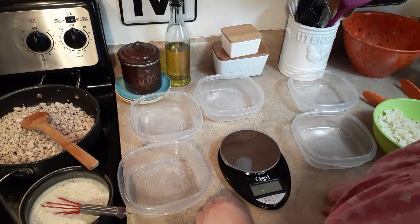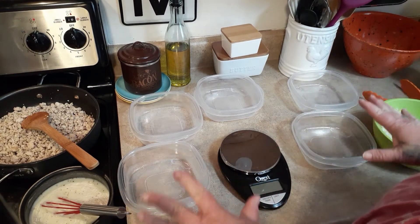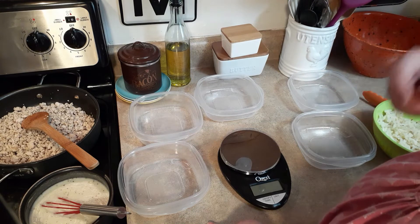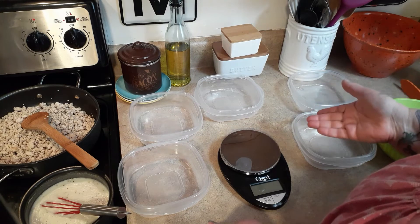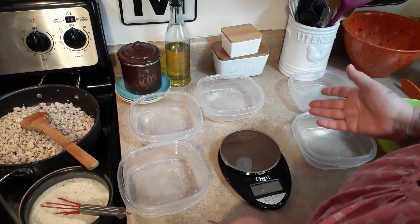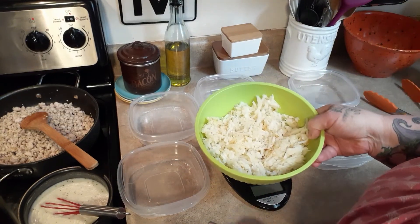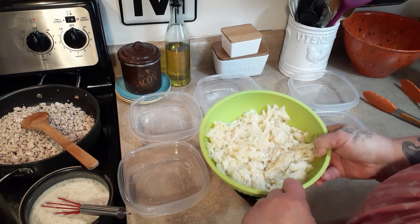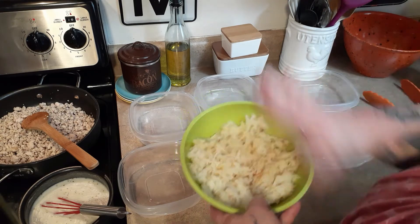Now we're going to assemble our sausage gravy breakfast bowls and I've got my stuff spread out, so we're going to have to do this in stages because I don't have so much room. Each bowl starts with 104 grams of hash browns. I weigh mine frozen because I don't know how to gauge how much to thaw out and then weigh it thawed — and then I'll have some thaw that I don't want to refreeze. So I just take the hit. It's not that much difference. Sometimes I put onions in it, I just didn't today. So it's just pure potatoes.